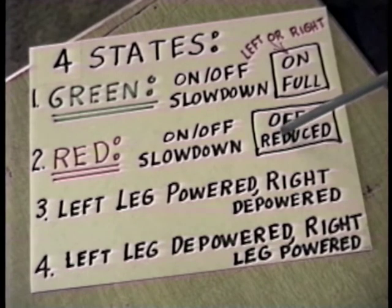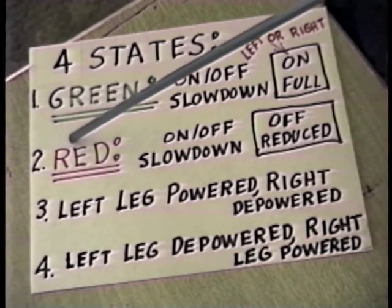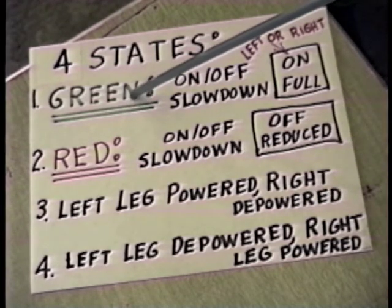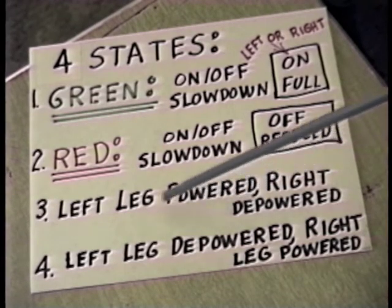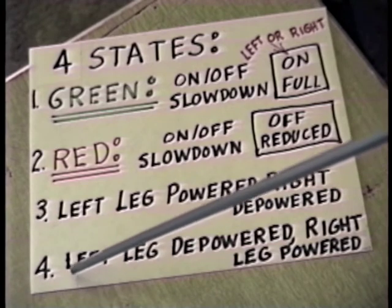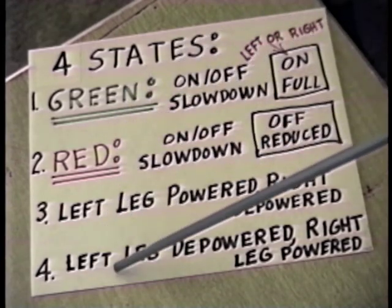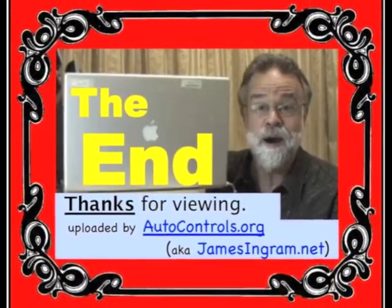So items one and two are talking about the automatic block part of the automatic switching block. Then referring to the switching part: depending on the position of that rear switch motor, the left leg can be powered and the right leg depowered — that's assuming the block is in the green state. The arm of that rear switch motor would be toward the left to indicate it's toward that track. The fourth state is if the arm of the rear switch motor is over to the right — then the left leg would be depowered and the right leg powered, again assuming the block is green. So you've got really four different states this thing can be in at any particular moment.